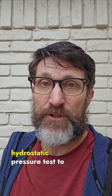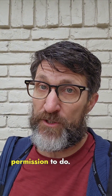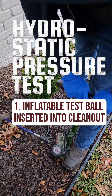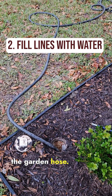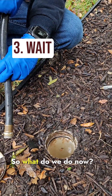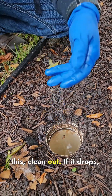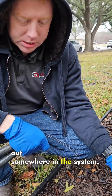Now we're going to do a hydrostatic pressure test to check the integrity of the lines, which we did get the seller's permission to do. Now you're just filling this up with water from the garden hose — all the pipes under the house are full of water. What we're looking for is for that water to stay at the top of this clean-out. If it drops, that means water is leaking out somewhere in the system.